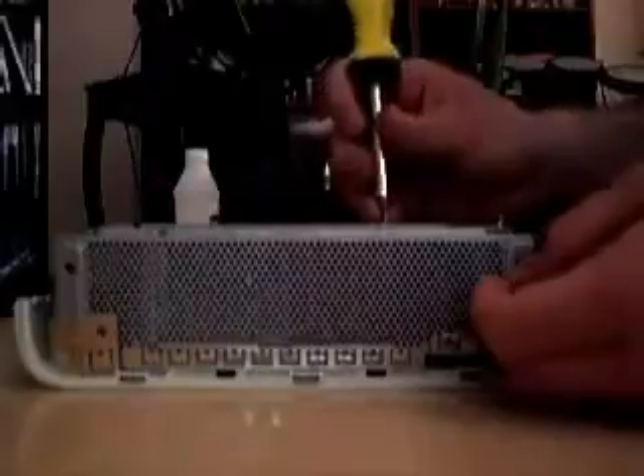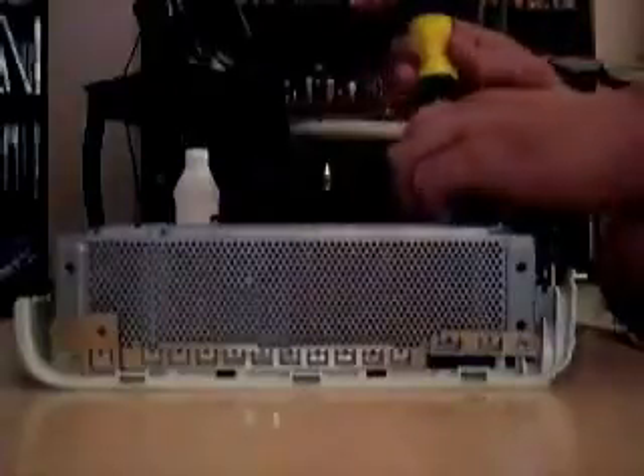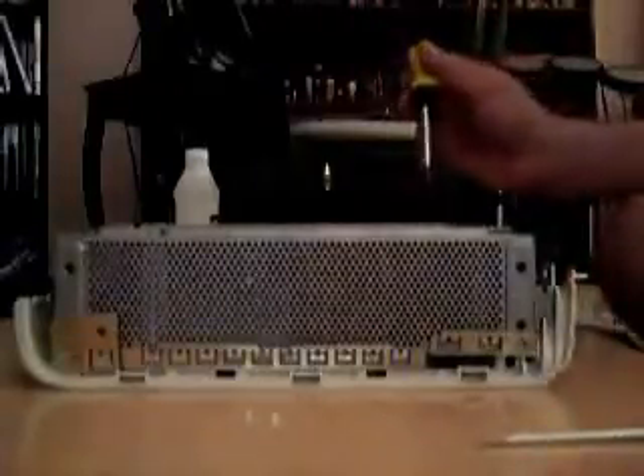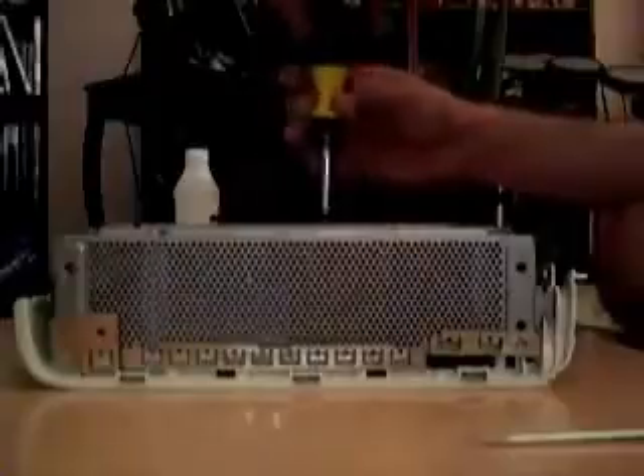Uh oh. One, two, three. One, two, three. Four. Hmm. Alright. Middle.